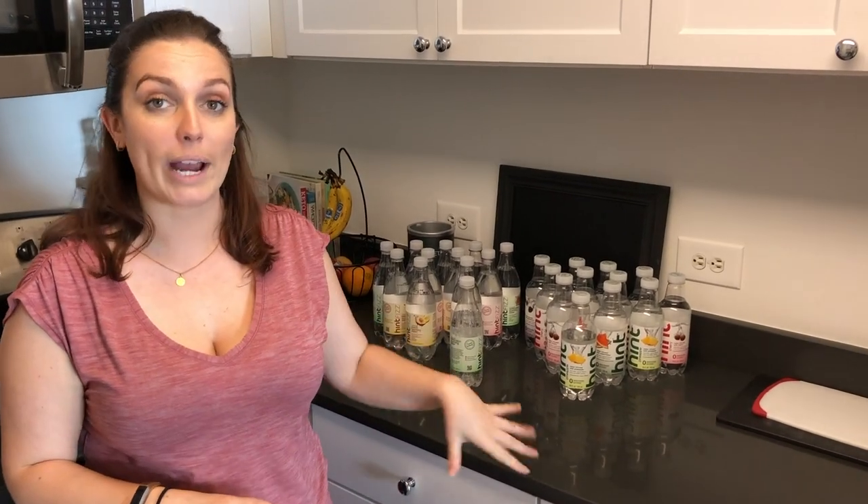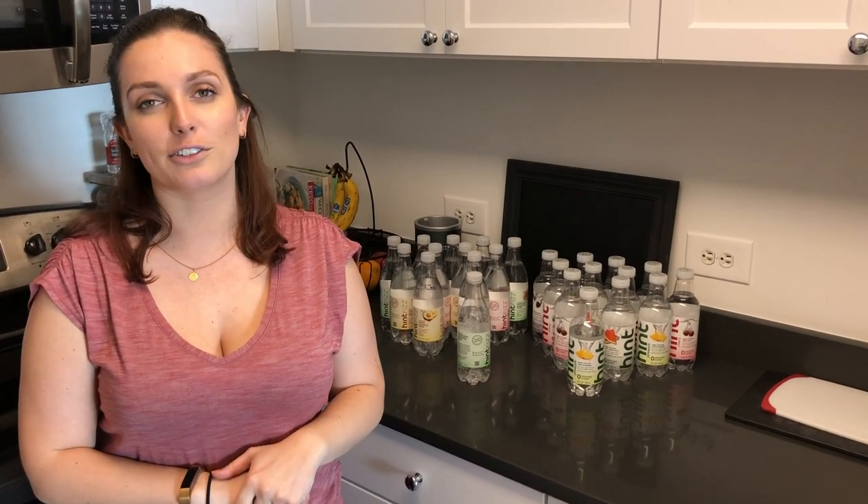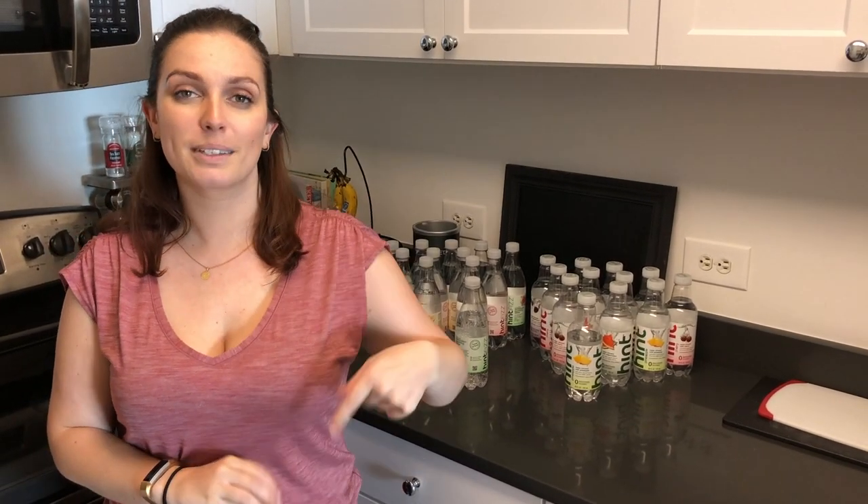So if you're looking to make some healthier choices but are struggling with flavor and feeling like you're sacrificing, this is definitely a great company to look at. Definitely a good way to ease into the hydration side of your health. So if you wanna learn more, click the link below.